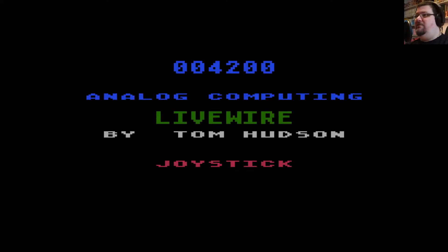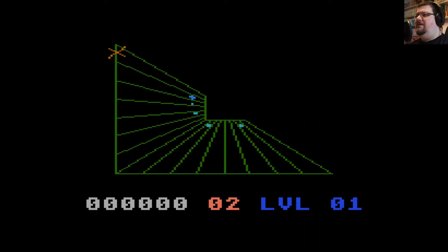The only thing that's sort of missing from this game compared to the original Tempest is the smooth 3D movement as you go down the tunnel at the end of the stage. That means this game doesn't have the spike-dodging aspect of Tempest, which is a bit of a shame but not the end of the world by any means.